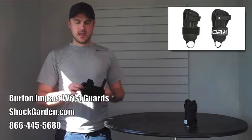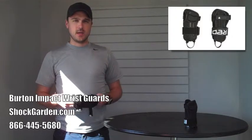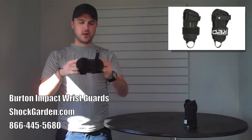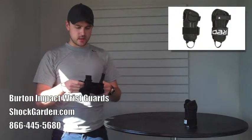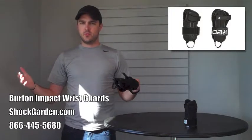Luckily, everyone's favorite snowboarding brand, Burton, came up with a nice answer for that in the Total Impact Wrist Guard. Now the cool thing about this guard is, most importantly, it fits under your glove or your mitten.